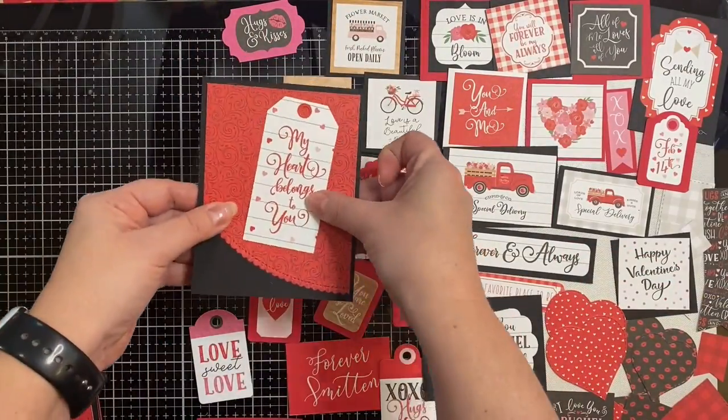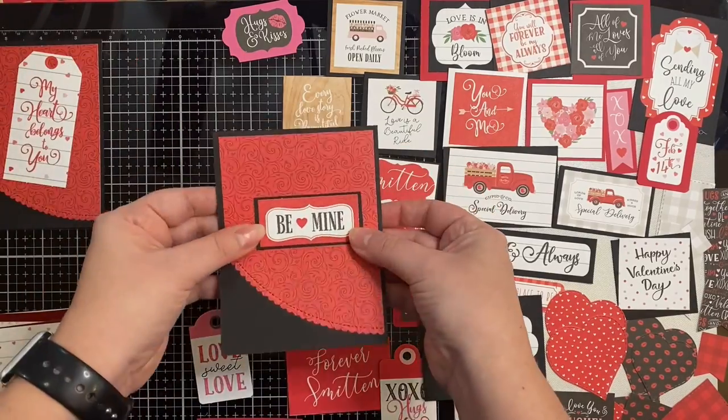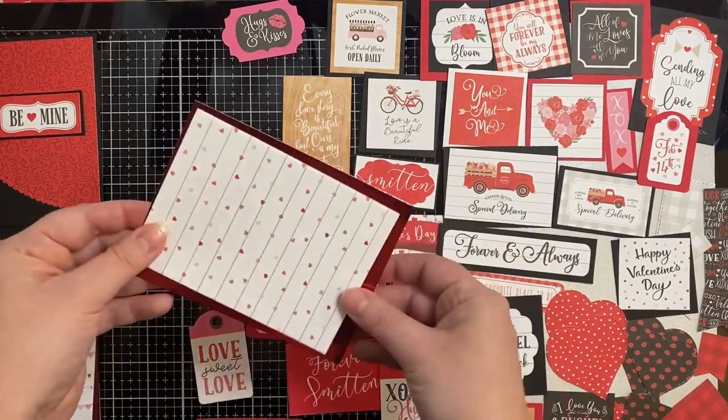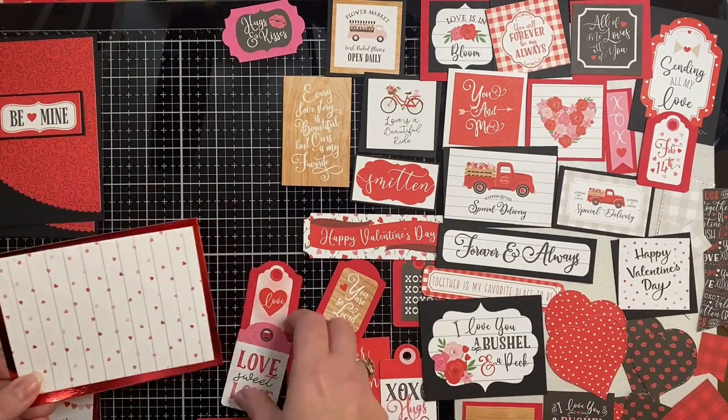Now that I have all of this done I'm going to start assembling. I have all of my frames that have been matted with additional colored cardstock, and I'm just matching up what I think looks good with the pattern paper and the frame that I've picked out.